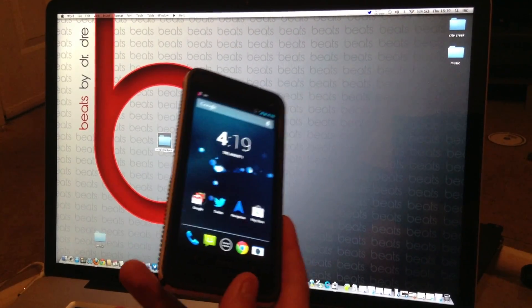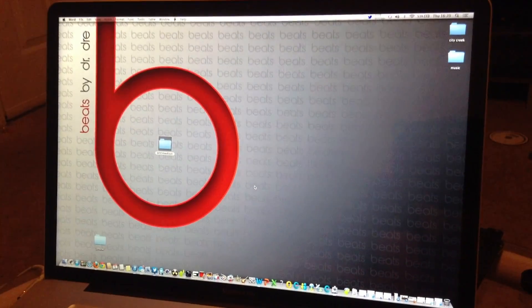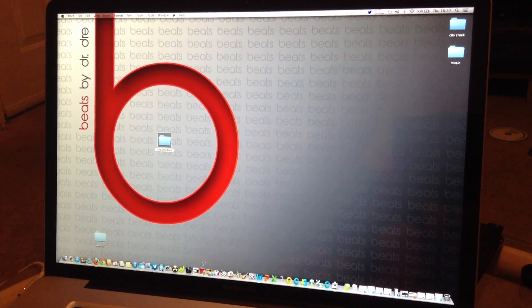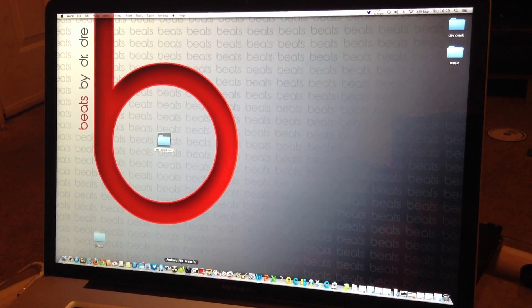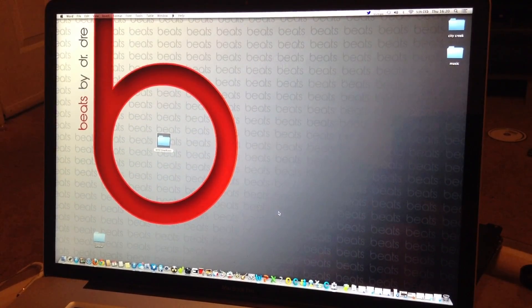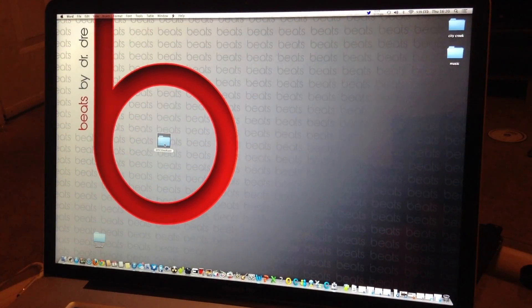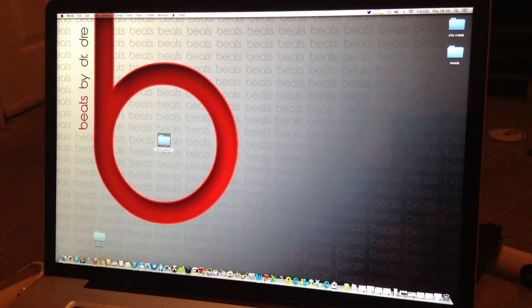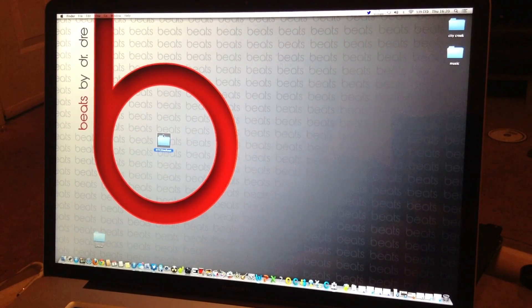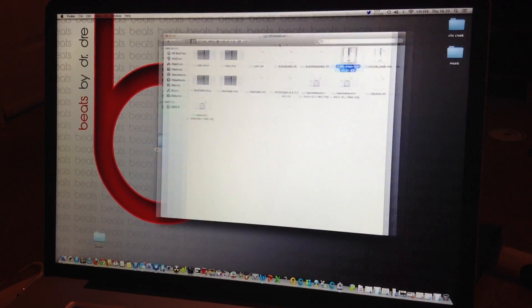Let's just get right into it. What you need, obviously, first off is the phone. You'll also need Android File Transfer, which will be in the description below for a download. You're also going to need the HTC One Root folder, which I'll also include a download for in the description below. Once you download that, you'll have all these files in this folder.